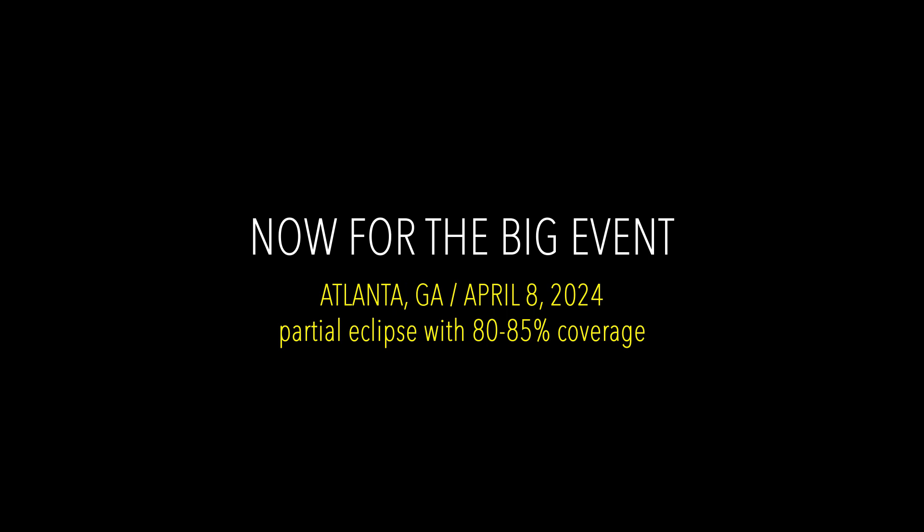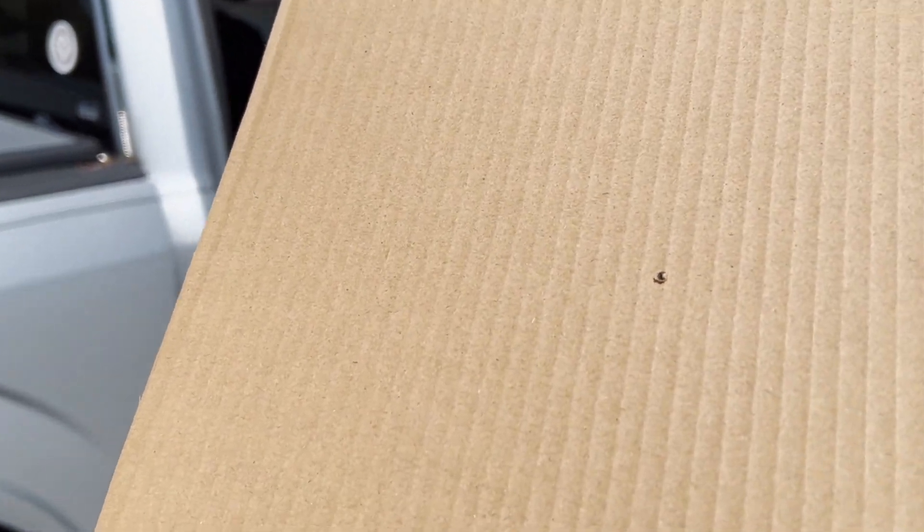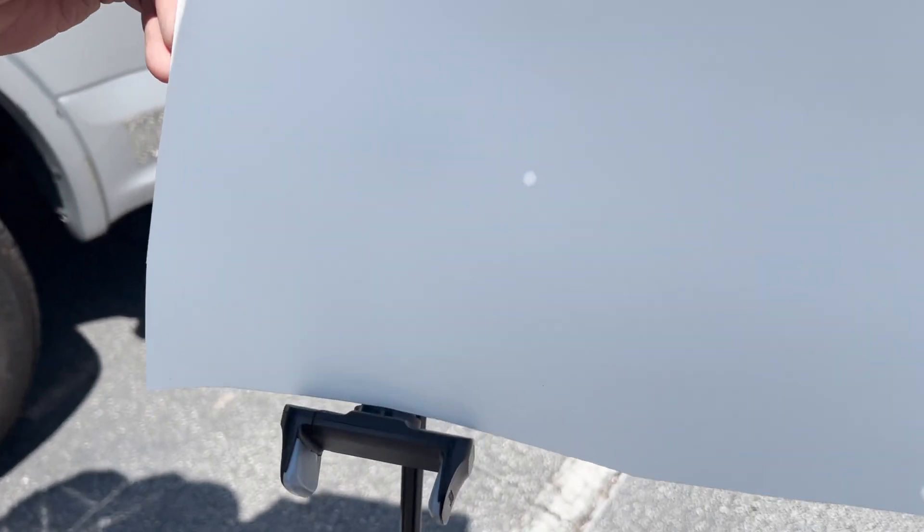Now for the big event. One of the ways you can see the eclipse is by holding a cardboard with a pinhole, making sure you line it up with the sun, and then you can see it on the paper. So it's not a full circle — it's very hard to see — but it's going to slowly cover up and you'll see less and less of the sun. This is another way you can see the eclipse on paper if you don't have glasses.